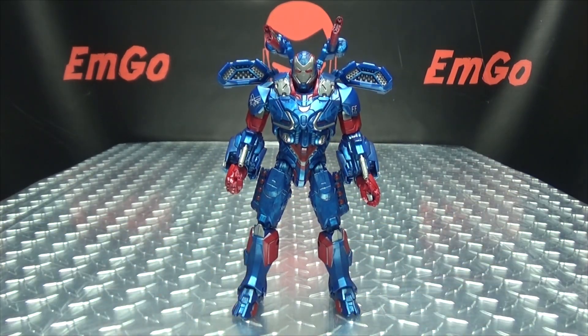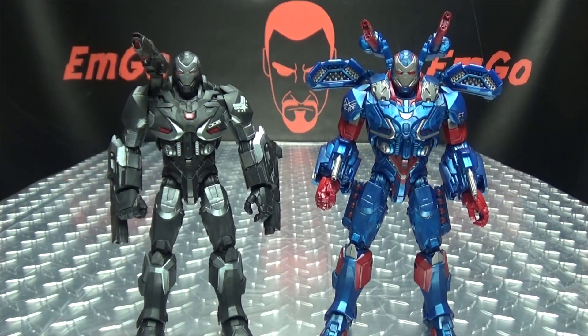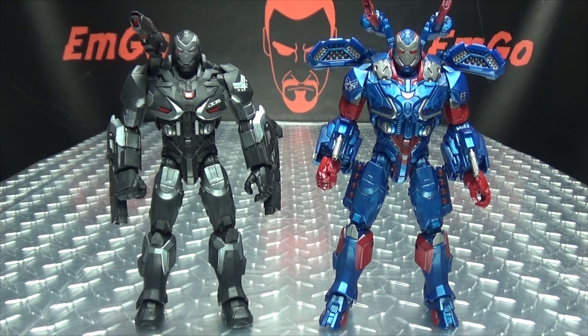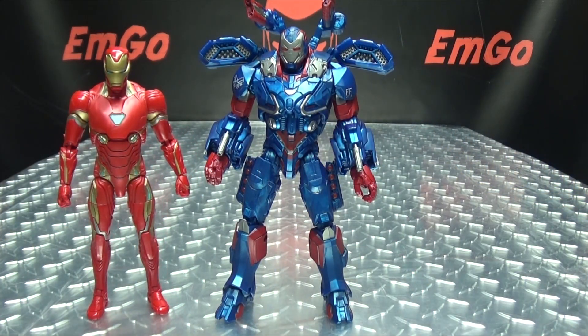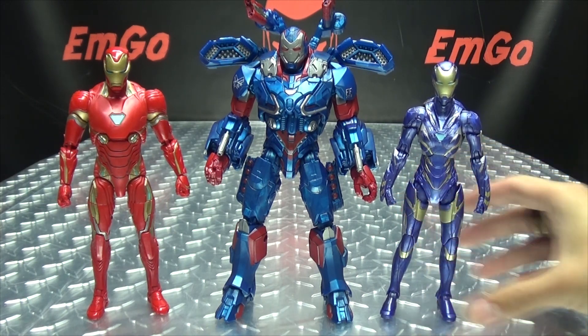Yay for battle! For comparison, here he is with War Machine — you can see how those two suits look side by side, and they both look cool as far as I'm concerned. And here he is with Iron Man and Rescue, if she'll stand. There we go.